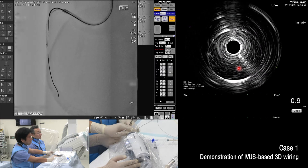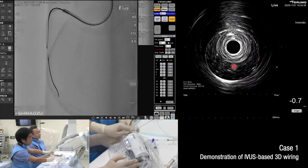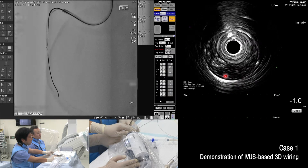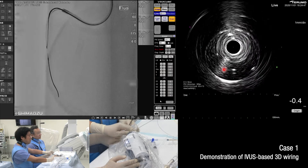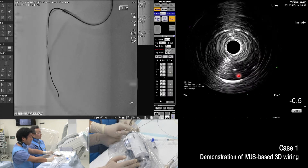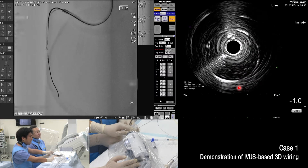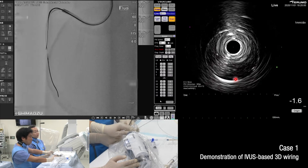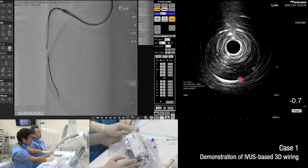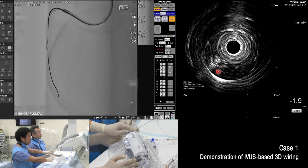Just now it was rotated clockwise. The shaft is at the transducer. The direction is 7:30 — the target is here. This direction is okay, or a little bit counterclockwise to the center part of the target. A little bit more counterclockwise. You can now see the guide wire tip is on the target.